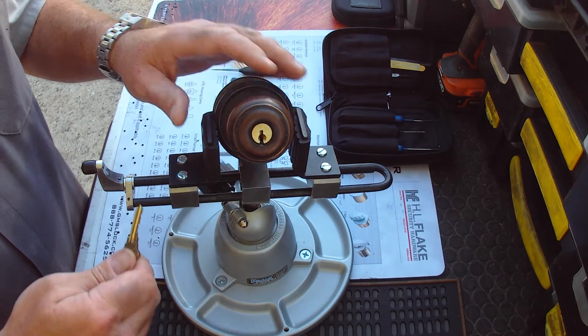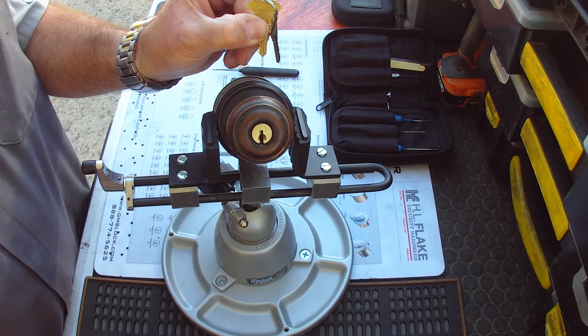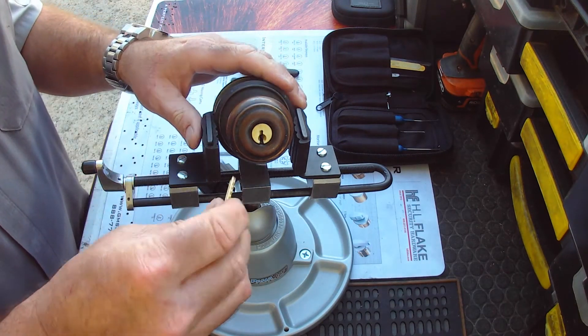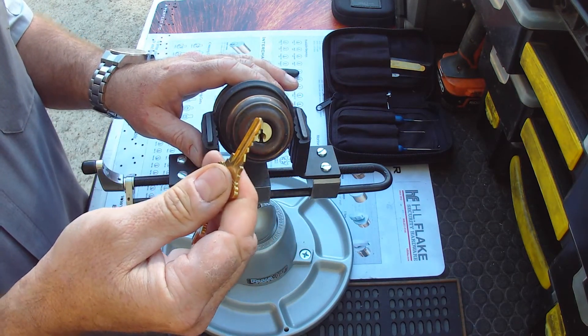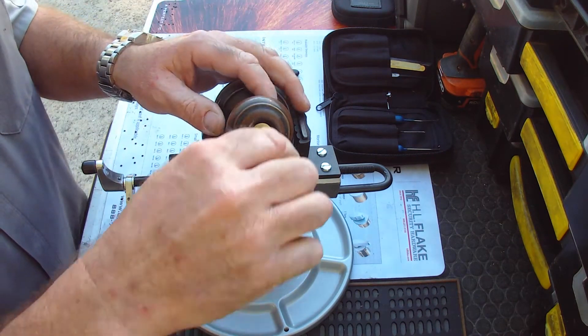This is a Schlage F-Series knob, spelled S-C-H-L-A-G-E. This is one of those pieces of hardware that would require the key. If the key is missing, then the locksmith will have to pick the lock in order to turn the plug.